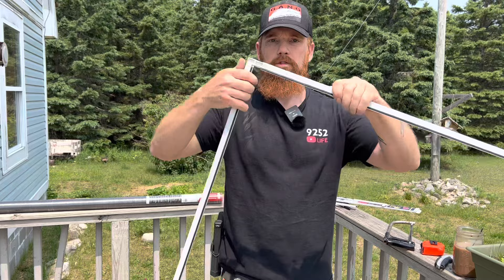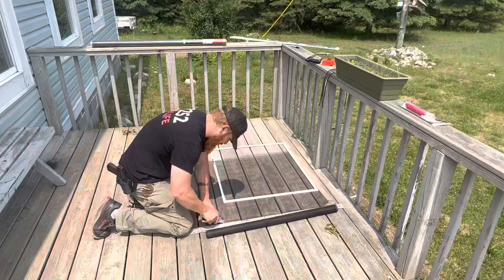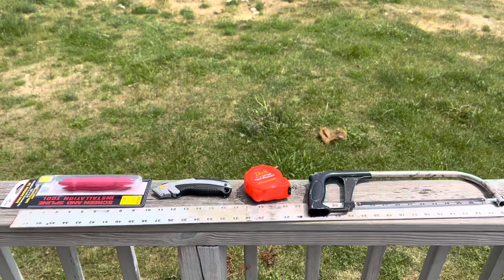Welcome to Nine to Five to Life. In this video I'm going to show you the tools that you need to install your own screens, the tools that you need to measure and actually make the screen to fit any window, all by yourself with just some simple hand tools.